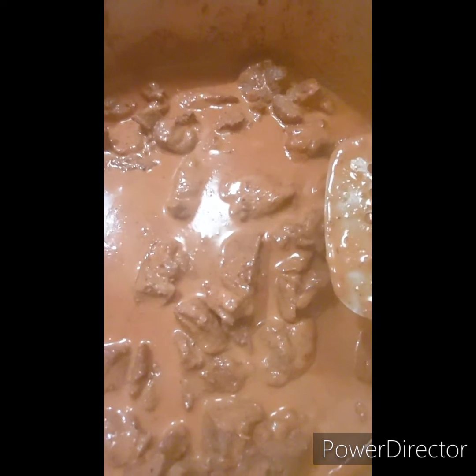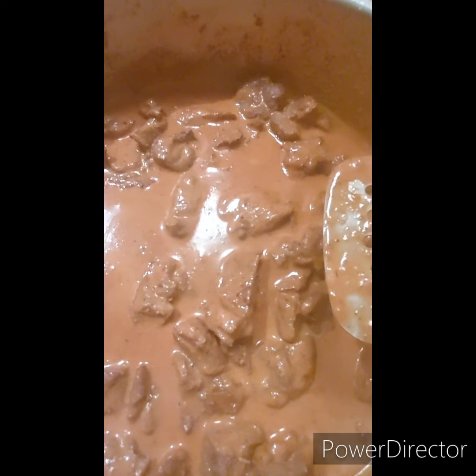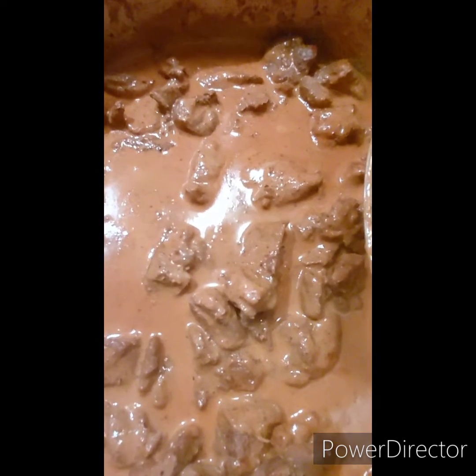There we are, finishing up — nice coconut taste, it's got a little zip to it. We'll plate it up in a second.